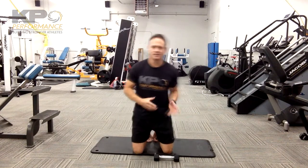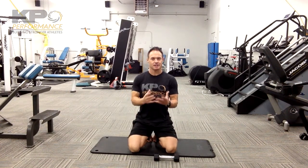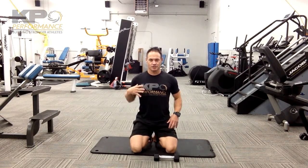With the Bird Dog we can do several things to make it more challenging. What you need to keep in mind is the ultimate goal is a nice neutral position through the lumbar pelvic area where we're not getting any tilting, we're not getting any flexing, we're not going into any extension. Making sure that we're controlling everything through the shoulder blades and then moving through the arms and legs.